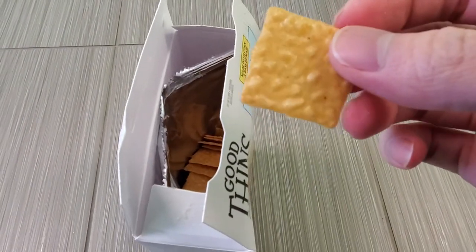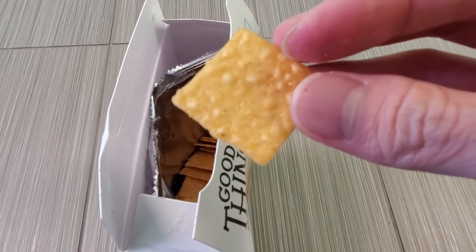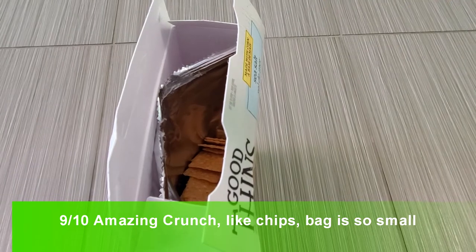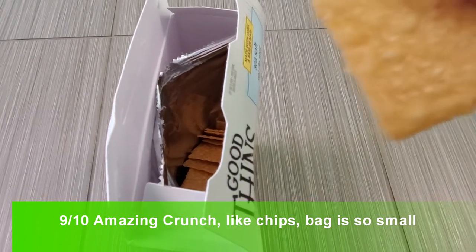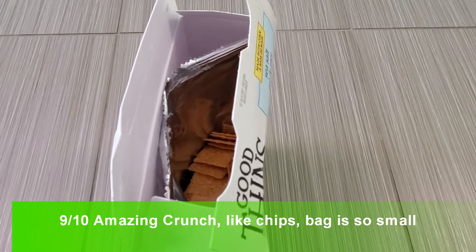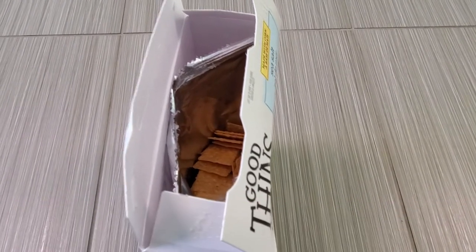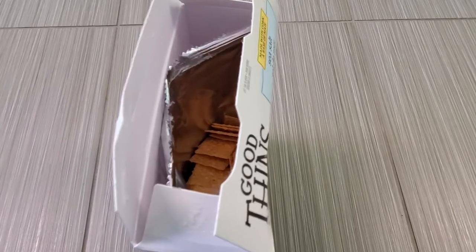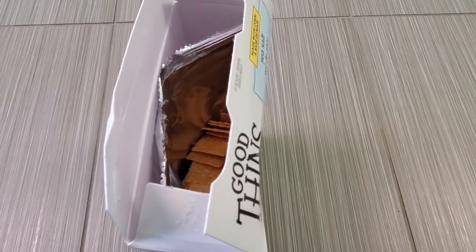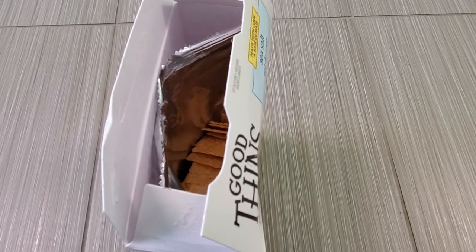What's the difference between this and regular rice crackers? These are really crispy — like super, super crispy. Yeah, they just explode in your mouth. They're so crunchy and crispy that it just shatters when you bite into it.